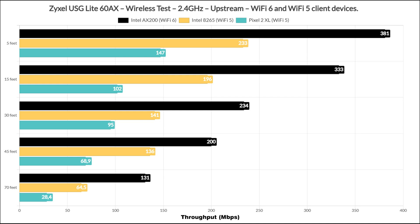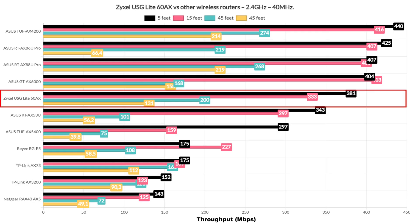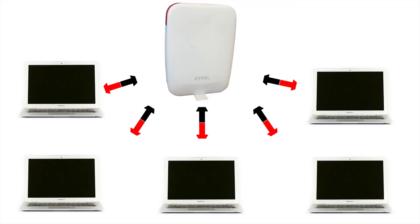Let's now check out the throughput when using the 2.4 GHz radio band, since it's going to be used quite a lot considering the ever-growing number of client devices. I used the 40 MHz channel bandwidth to get better throughput, but it's probably wiser to use 20 MHz for better signal penetration. Upstream it's a decent performance, especially when using the Wi-Fi 6 client, while the two Wi-Fi 5 clients' results were less interesting. The range test shows that we will get good results quite far, and at 70 feet in my house the signal attenuation was -74 dB. Compared to other wireless routers, the USG Lite AX60 is slightly above average.